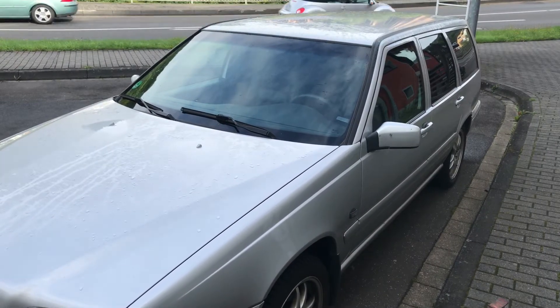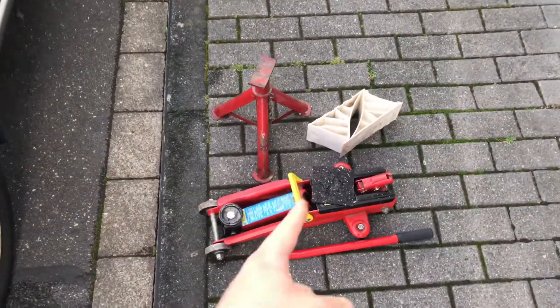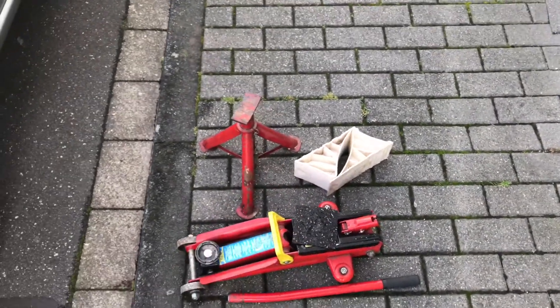Hello! Today I'm going to show you how to lift up a car, a Wal-Whees 70. We will use a lift, a car jack for this and some supported materials. Let's start.